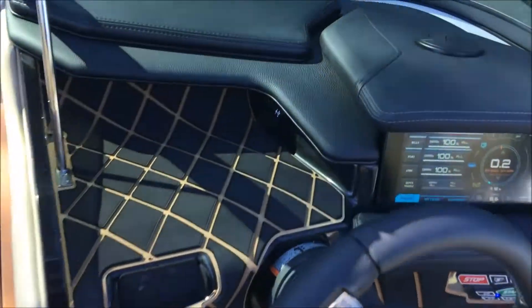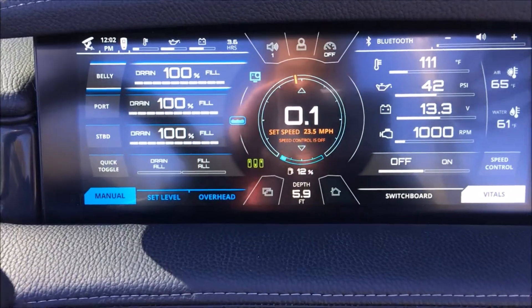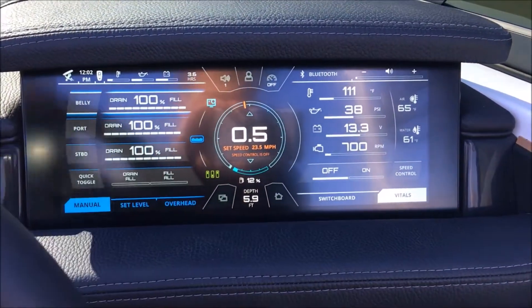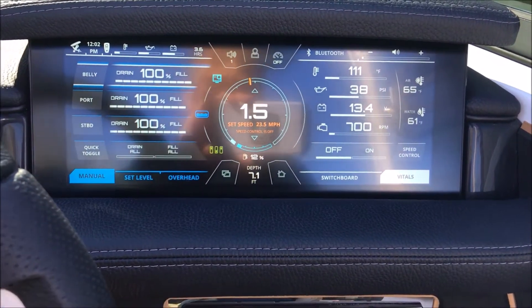Moving over to the dash here. We've got the Link Panaray screen this year — same setup as we ran in 2017, but there are a couple of cool new features on here.